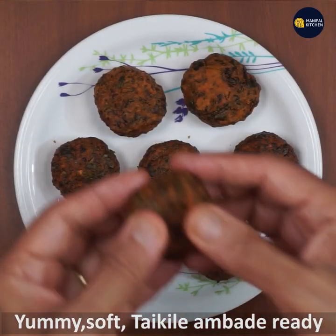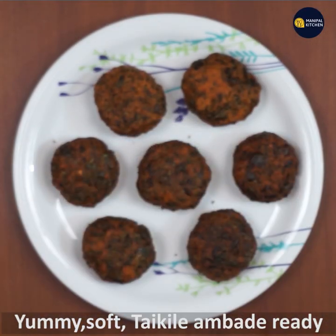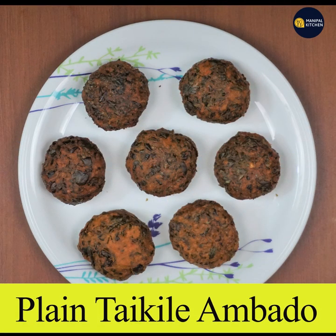Now you have a beloved recipe without onion. Enjoy this recipe. See you in the next video. Bye!